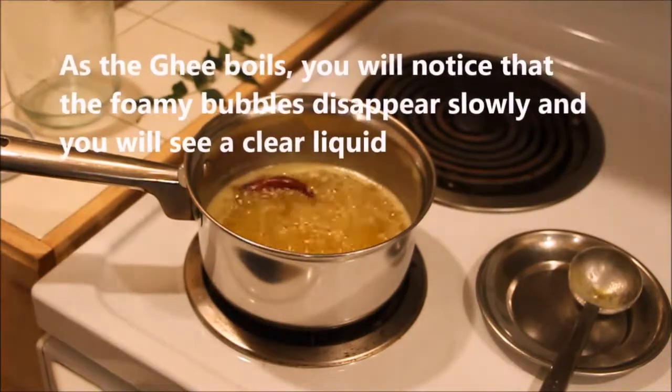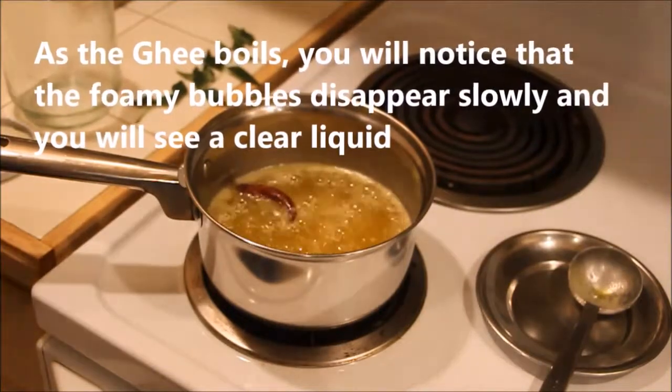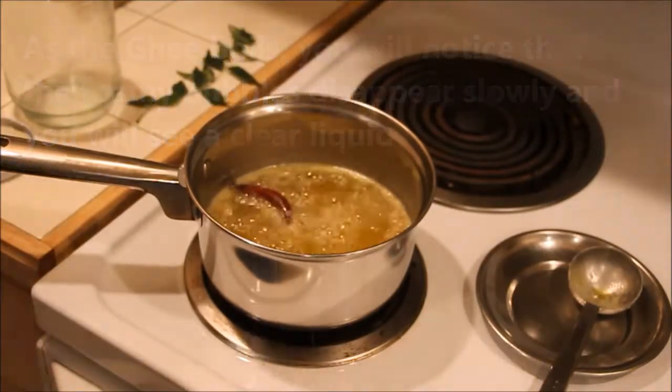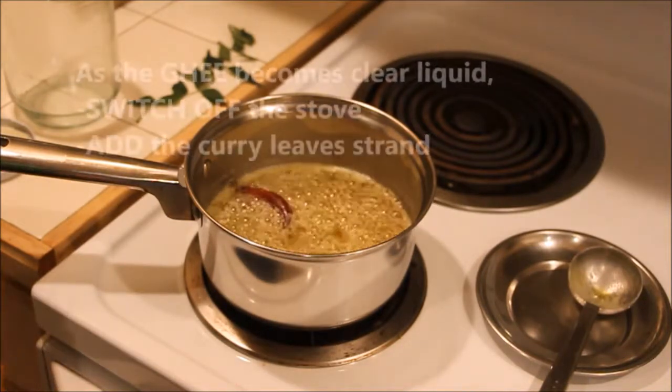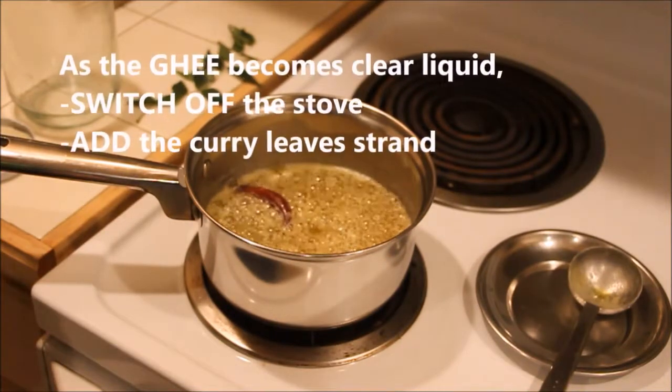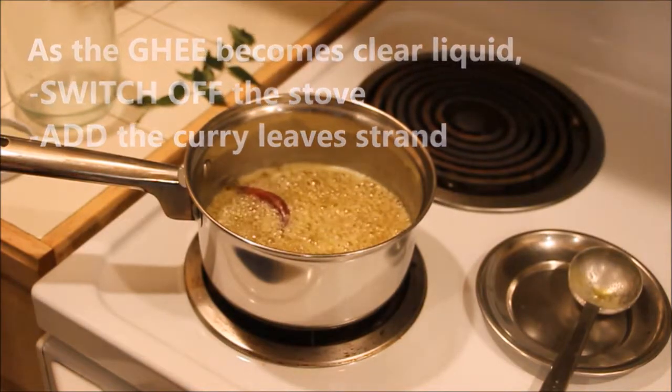As the ghee boils, you will notice that the foamy bubbles disappear slowly and you will see a clear liquid. Once the ghee becomes more clear, switch off the stove and add the curry leaves.